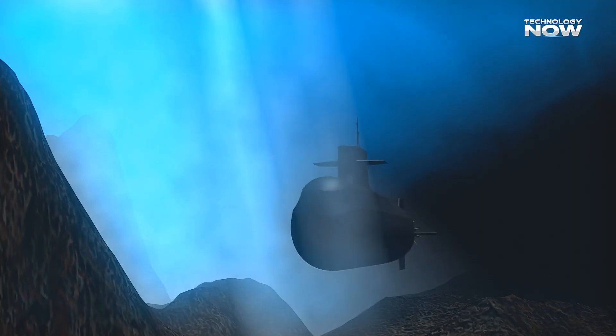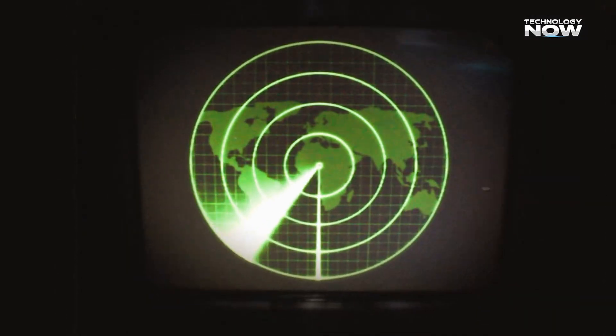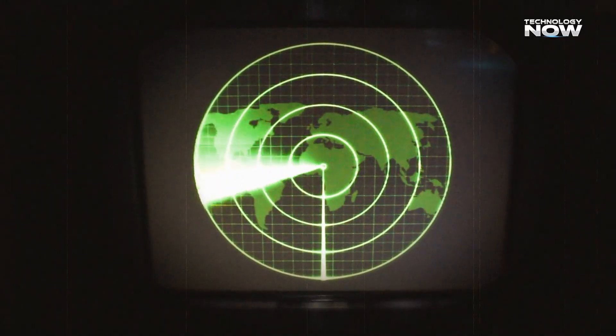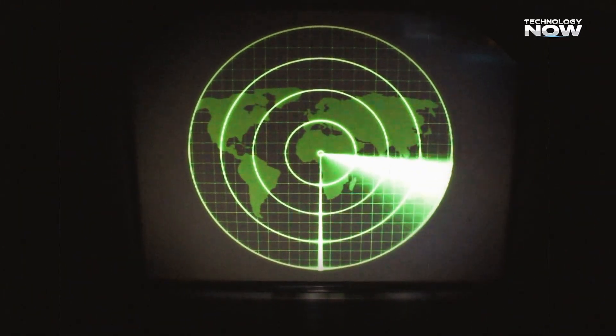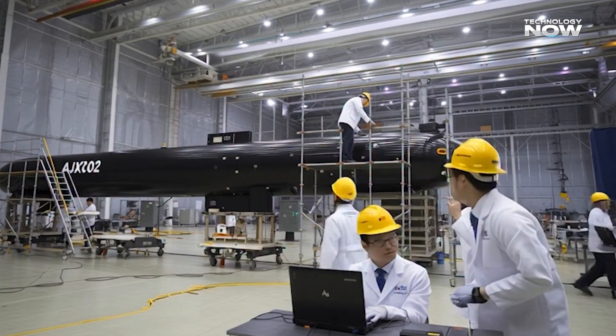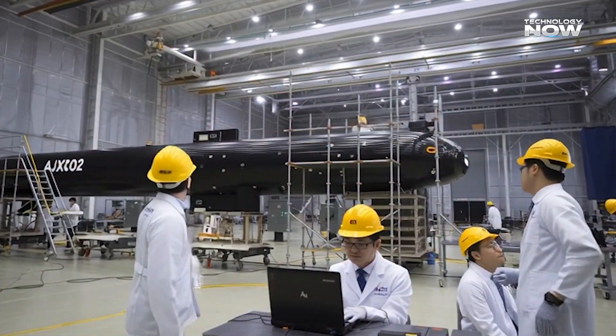Tracking or neutralizing the AJX-002 is not easy. Advanced sonar networks and underwater drones may be needed to locate it, but its low noise profile makes that difficult. Once mines are laid, mine countermeasure operations must follow, using special ships and robots to find and clear them — a process that's slow, expensive, and risky.